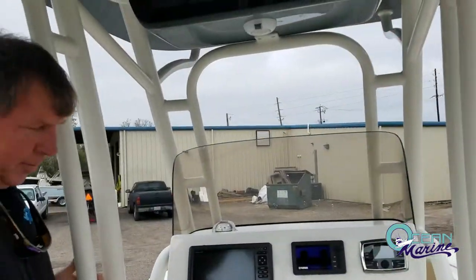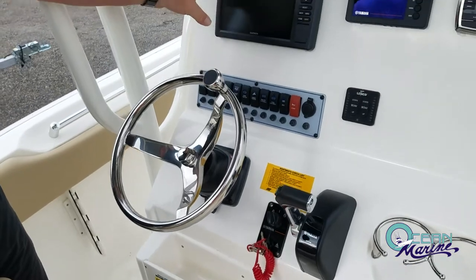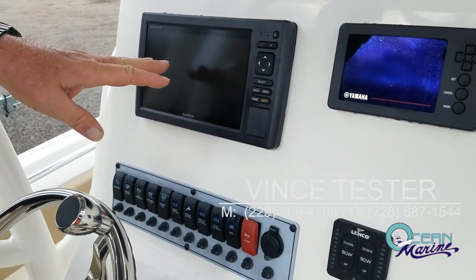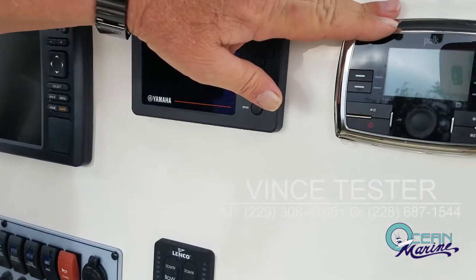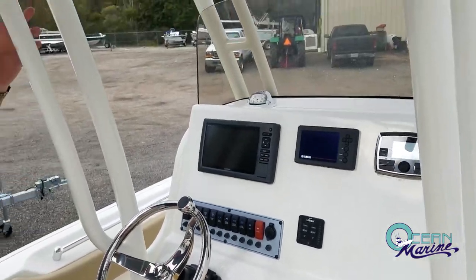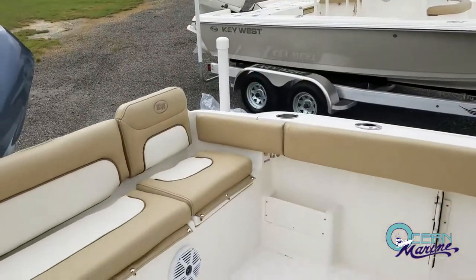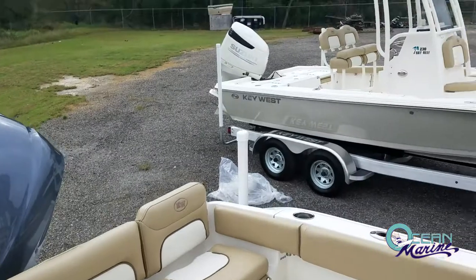Then on the helm, you've got your tilt steering wheel. You've got your Garmin Echomap SV fish finder GPS unit, your Yamaha Comlink gauges, and your Polk Audio. This boat has a six-speaker system — two in the bow, two in the stern, two in the T-top — so even at high speeds you can still play your music and hear it.